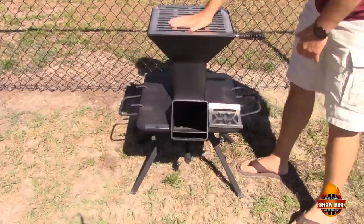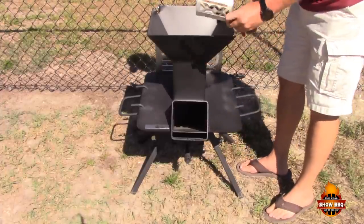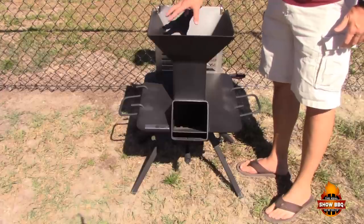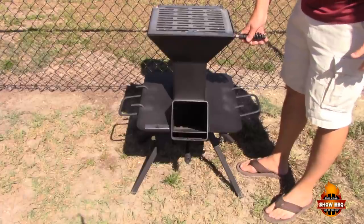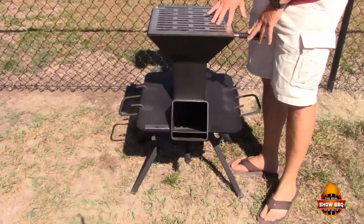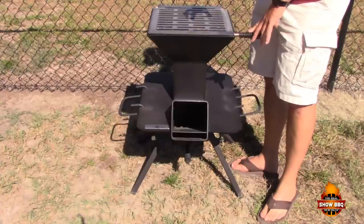Right up here is your cooking surface which can be lifted up. There's an insert that goes in, so if you just want to use just this area here — which we're going to use today — we're going to put some charcoal in here and cook our steaks. I've also got a really heavy duty nice griddle that you can put on top of this, and I'm sure we're going to be doing some smash burgers and other things in future videos.